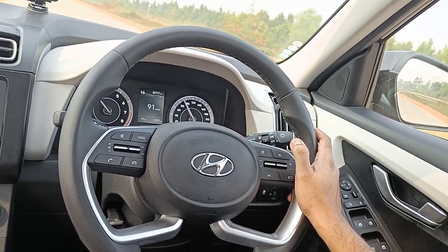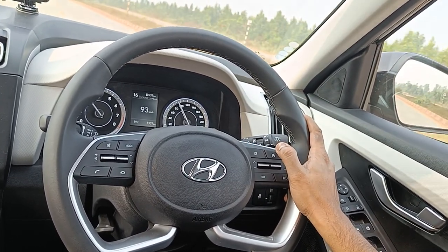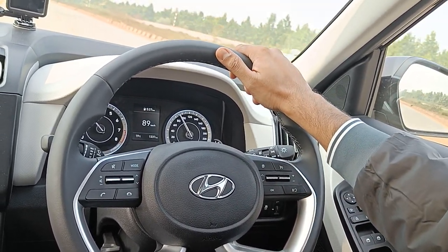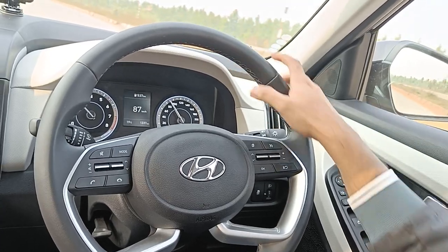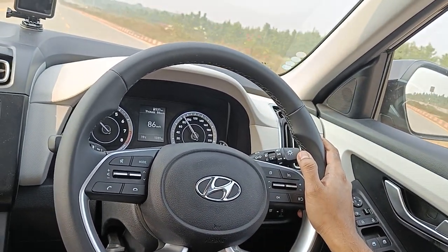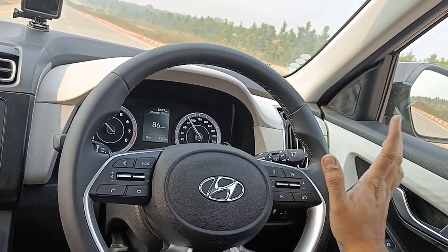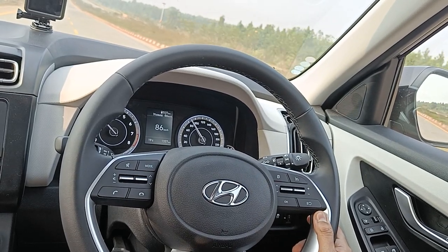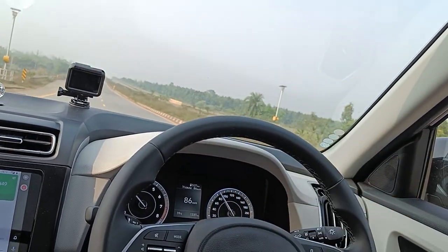Let me show you the cruise control feature of the Hyundai Creta. Right now I am at a speed of 93. I click on the cruise button — it's now holding at 86 km/h. In front I have a slope, so it will try to maintain that 86 speed.